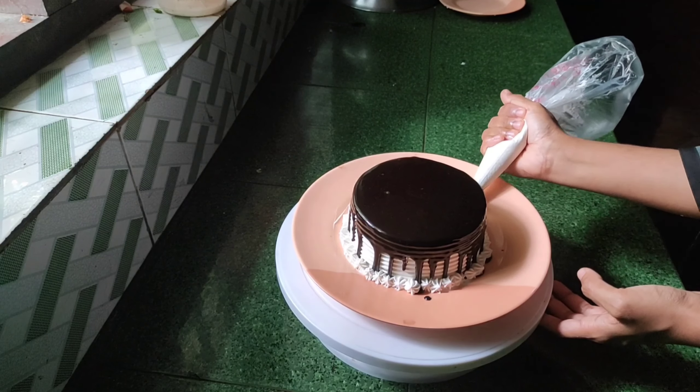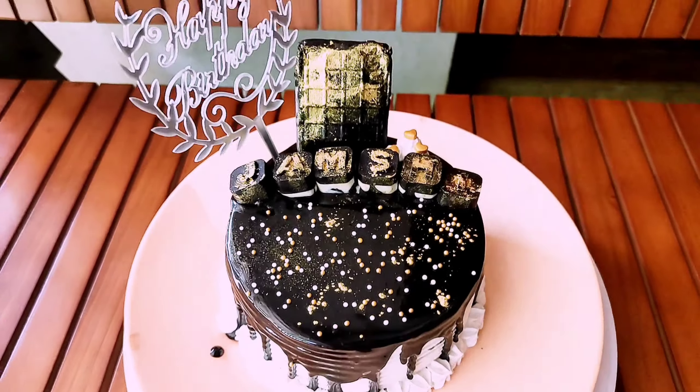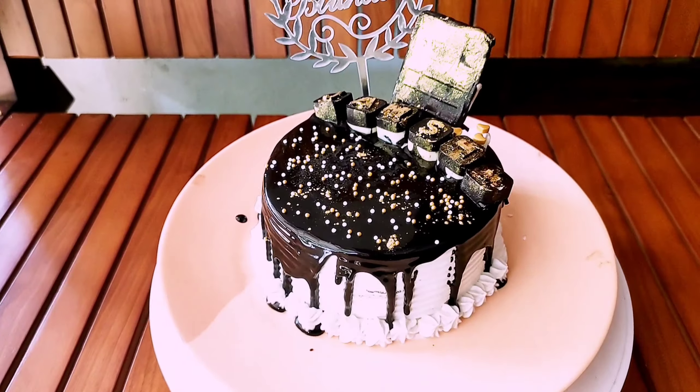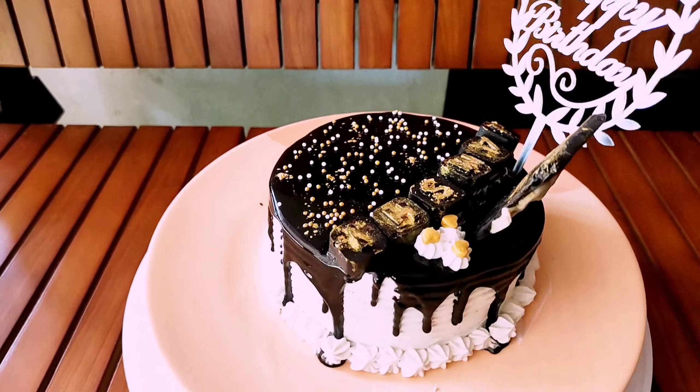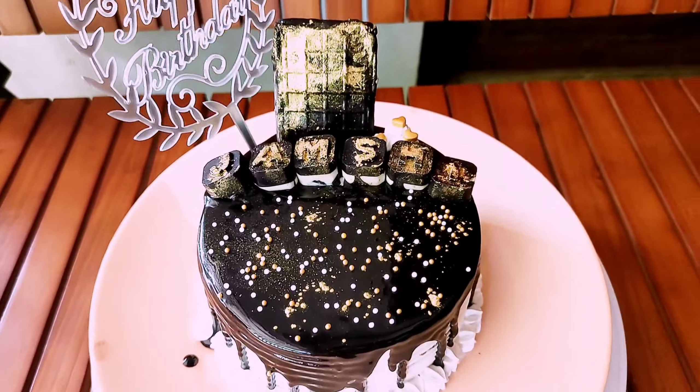We are going to add letters in this model. We are going to add a golden dust. Now we are going to make the final look. We are going to make it very tasty. Now we are going to try everything.